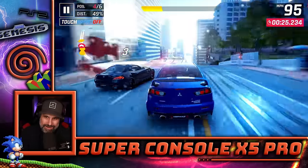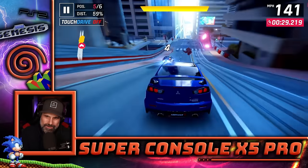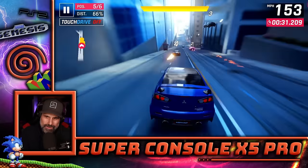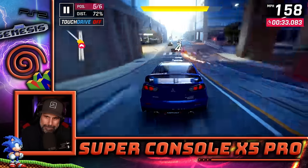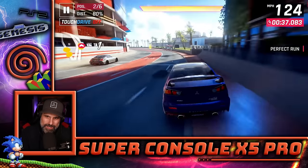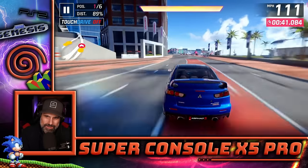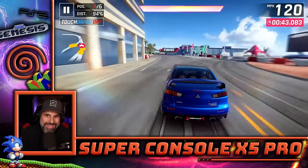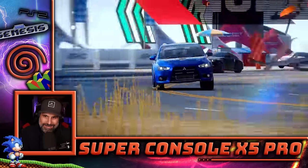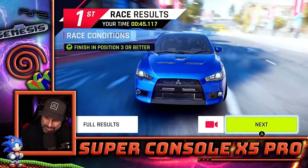We're totally defeating the purpose of this video right now — this is not what we should be doing. Let's just get first place first, just to feel good about myself. Yeah, baby! All right, let's get back to this regularly scheduled program.